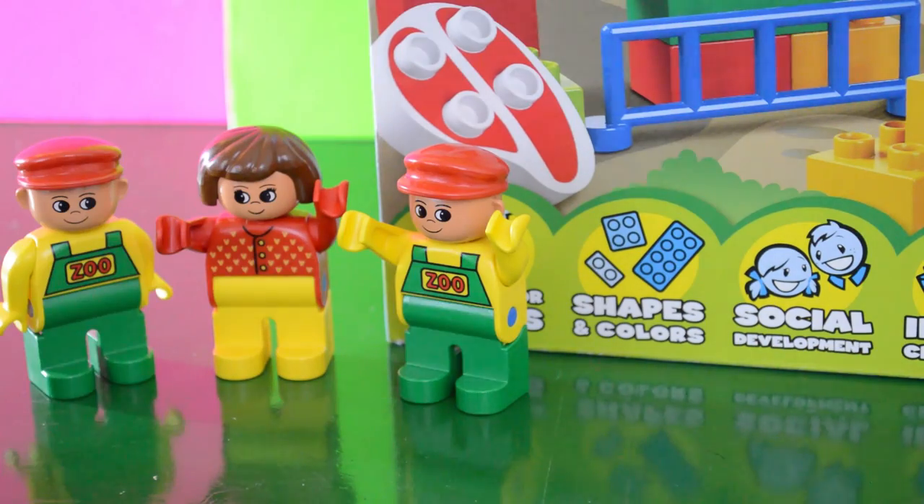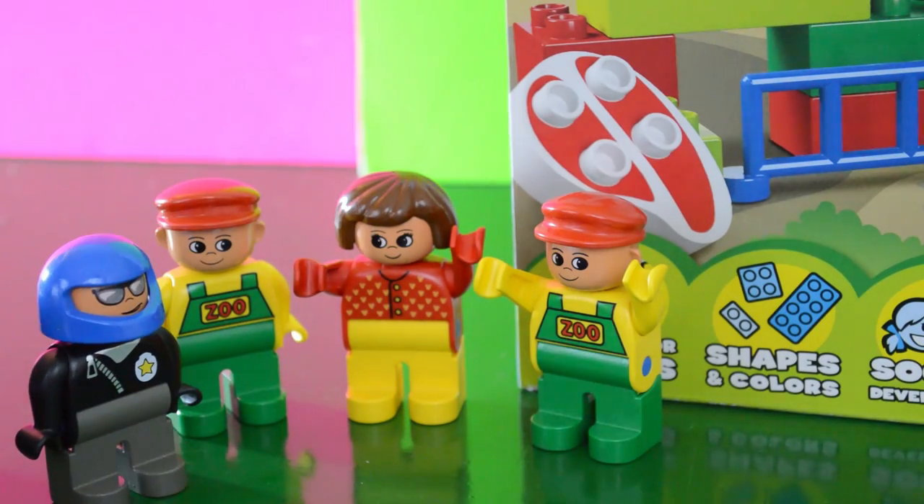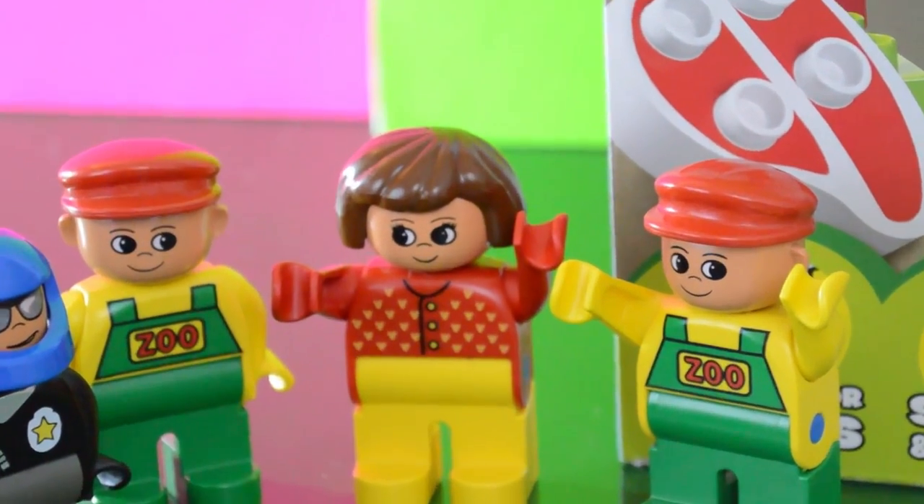Yeah, and I just got these zoo overalls because I thought they were fashionable. Why don't we just open the box and put it together? That's a great idea.